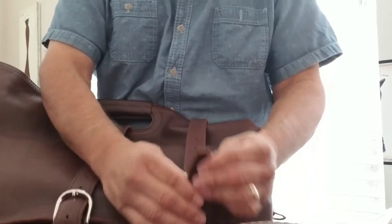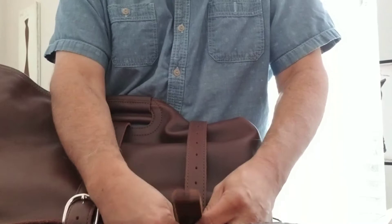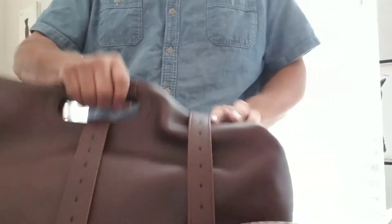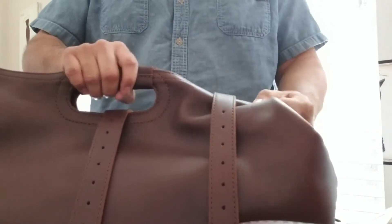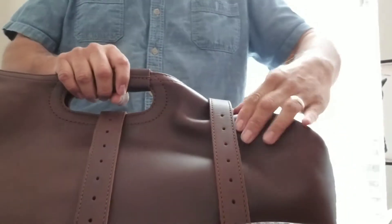If you guys have ever traveled with water bags, you already know they get quite a bit of attention, especially if they're all matching colors. I've got two chestnut and a tobacco, and they all get a lot of attention.